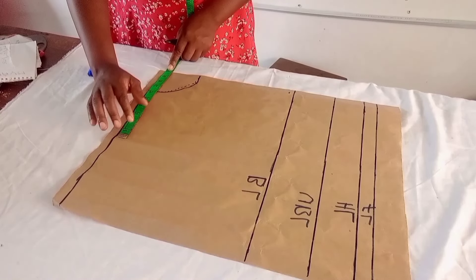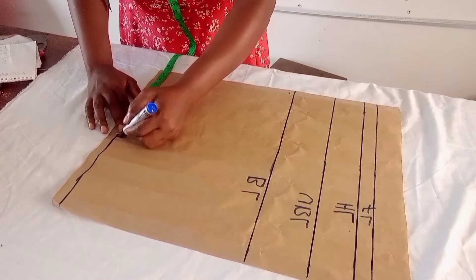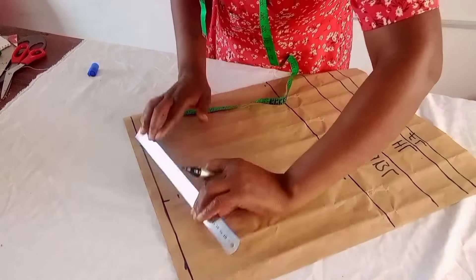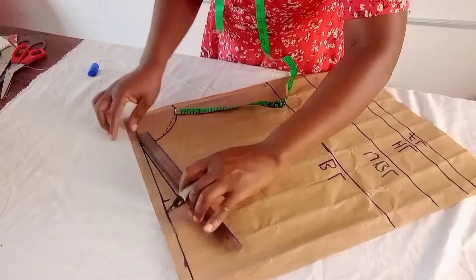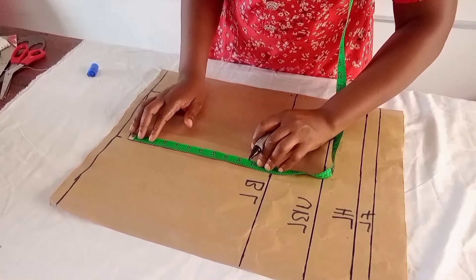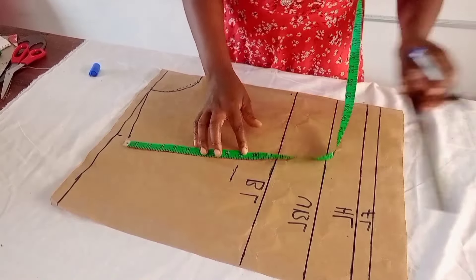Now I'll mark the shoulder. The shoulder of this person is 18 inches divided by 2, giving 9 inches, then I add half inch seam allowance. I mark the shoulder slope at 1 inch and connect from the shoulder slope to the neck point. From the shoulder slope, I'll mark the arm hole — dividing the round sleeve measurement by 2 — using 9 inches to mark the arm hole.